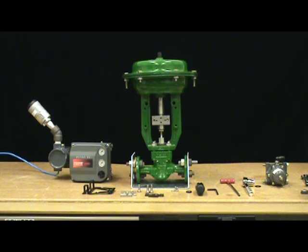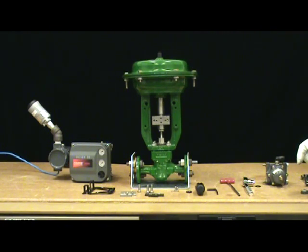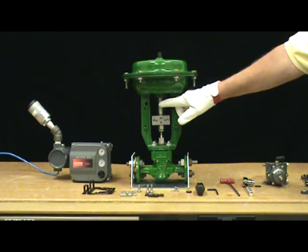We're going to be mounting a DVC 6200 on an air to open GX. Air to open can be identified by a vent in the top casing. You also have to identify the proper yoke side to mount the digital valve controller. Note the casing supply connection on the yoke leg.